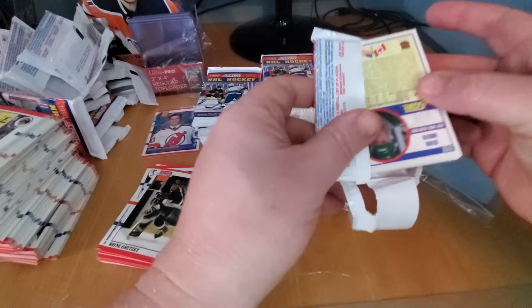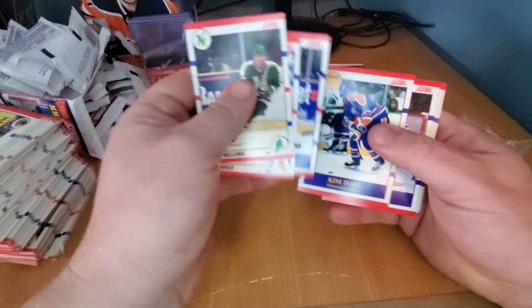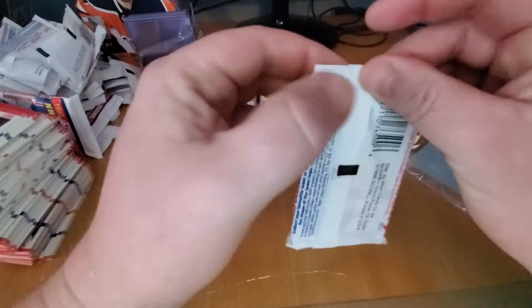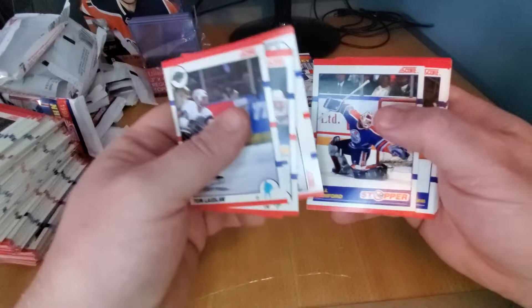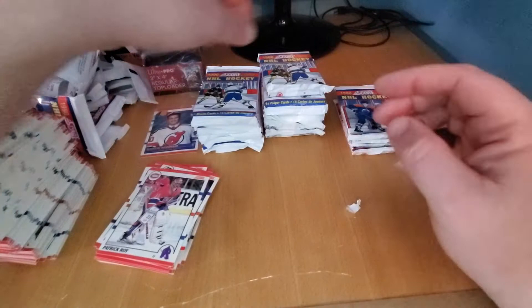There you go — a Lemieux. You notice the little collation issues there, right? Cam Neely. If you don't want to deal with the base, go buy them on eBay, go buy them on your Facebook groups, buy them wherever you want — buy them off me. If you're just collecting the singles, get graded copies. That's what I suggest. A lot of times you can find graded copies cheaper than actually grading them yourself. Dougie Gilmore with the Flames — got to do the Flames before he got traded to the Leafs.